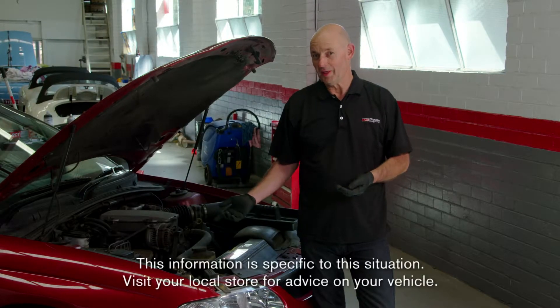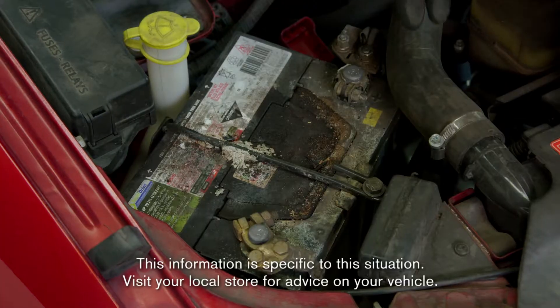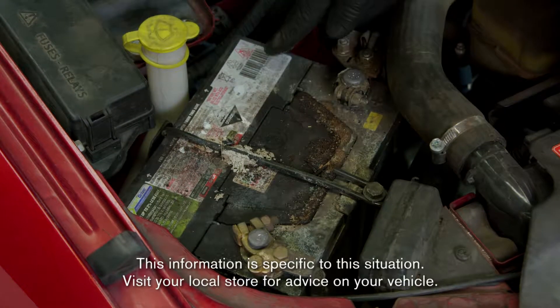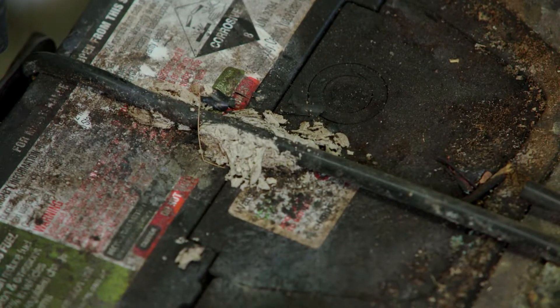This car is taking an unusual amount of time to start, and we know that this battery is no good. There's sulfuric acid across the top. The battery normally lasts two to five years, and this one's old and it's failed. It needs changing.